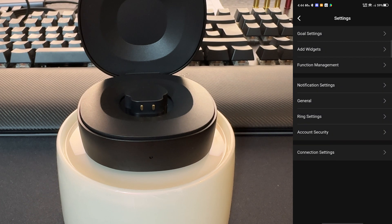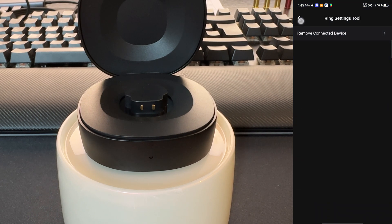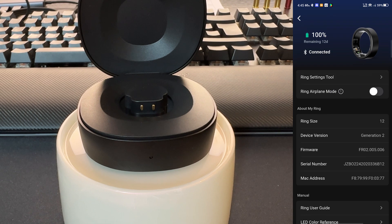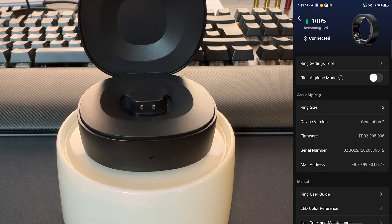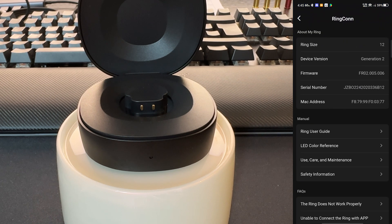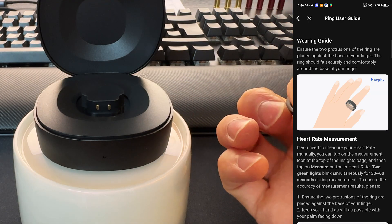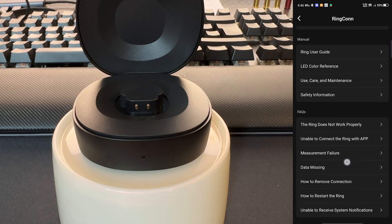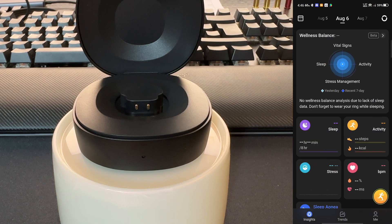Now it's getting interesting. We can activate real-time tracking — maybe if you go for an intense workout and need it all the time. So now we have the ring settings tool. Here we can remove the ring, activate airplane mode for the ring — which is crazy, the future is now. We have all the specs: size, firmware, generation. Great resources for all sorts of topics, and an FAQ segment. Great app — this app is outstanding. And with that said, I am ready for tracking.